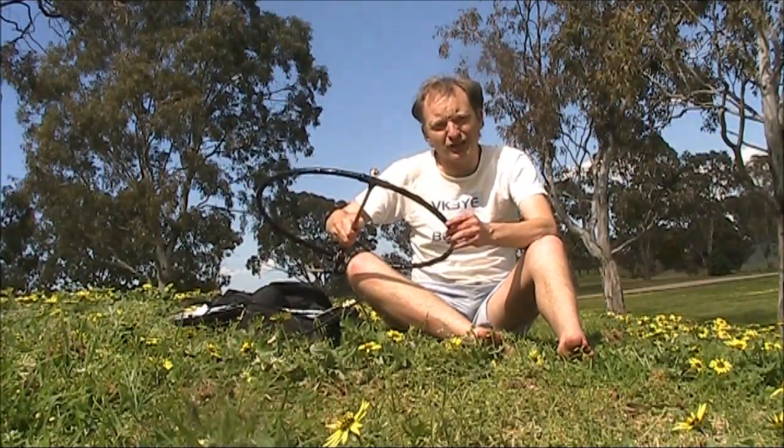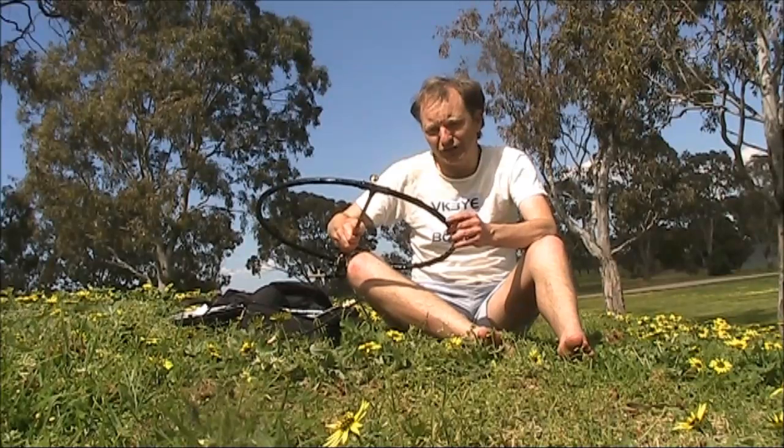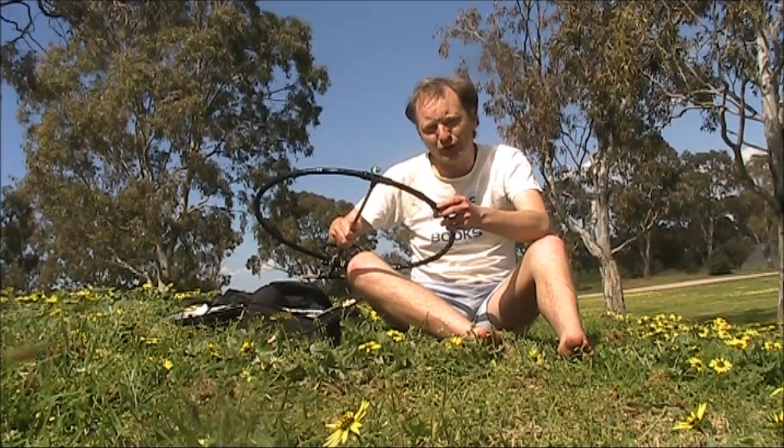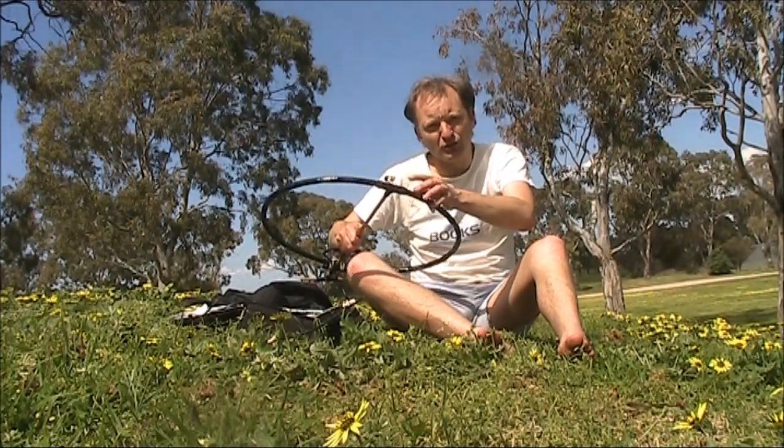The antenna I'm using is a magnetic loop that I featured a few videos ago, about 50 centimeters in diameter, made of kitchen aluminum foil covering 21 through to 30 megahertz.